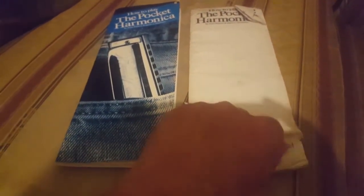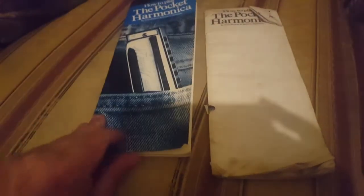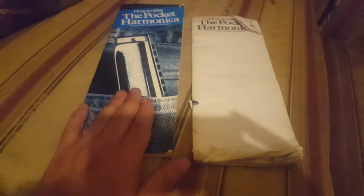I bought this one from Argos and as you can see it's seen better days, and I bought this one from a shop in Blackpool called The Stage Box. Both are the same book, but I bought this one because they were doing a good deal, since this one's all old and tattered.